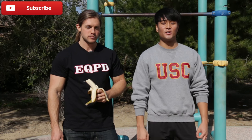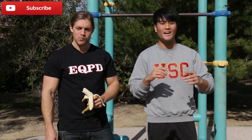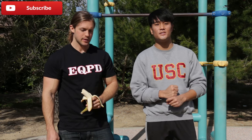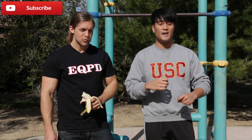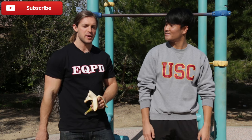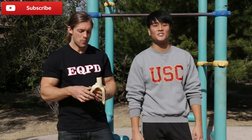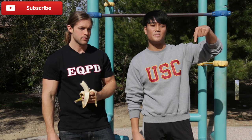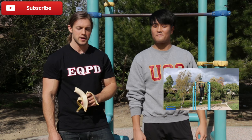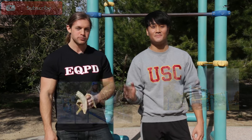All right guys, that was our tutorial for how to achieve the front lever. If you guys liked the video, please don't forget to give it a thumbs up. If you guys have any questions or concerns, please leave them in the comment section below — Christian and I spend a lot of time every day responding to comments and questions. Make sure to follow my Instagram at Captain underscore Hanks. If you haven't watched our previous calisthenics tutorial on how to achieve the muscle up, click the video right here. Also check out calisthenics expectations versus reality linked right here. Thank you so much for watching guys, and I will see you on my next video. Bye-bye.